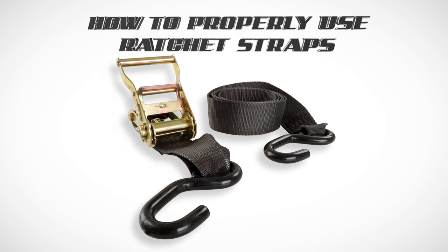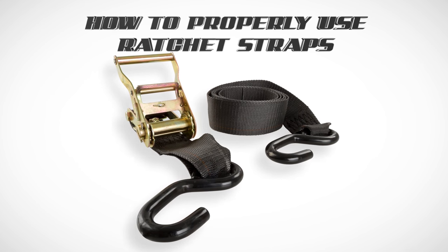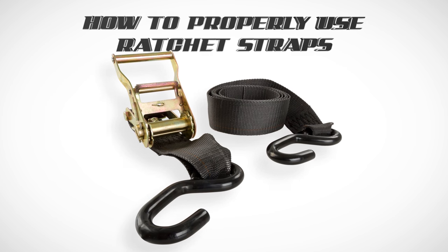Thank you for watching this demonstration video on how to properly assemble and use ratchet straps.